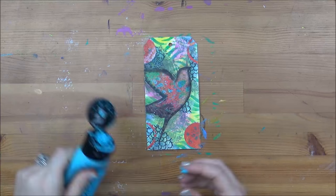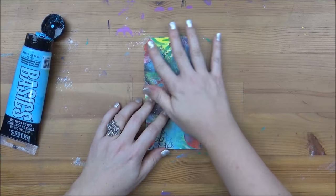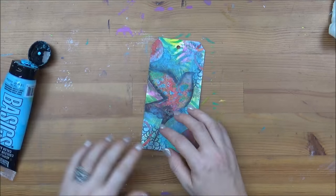Now I'm going to use a little bit more color just to bring everything together, using the same or similar colors to what I had in the background, just so it doesn't go too crazy since it's already quite colorful.